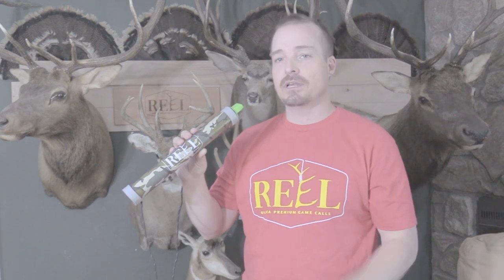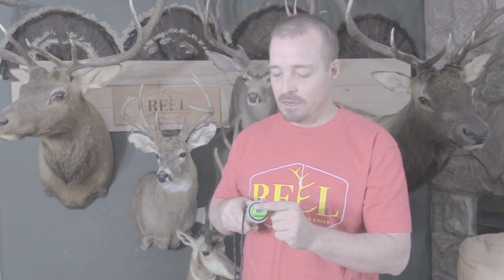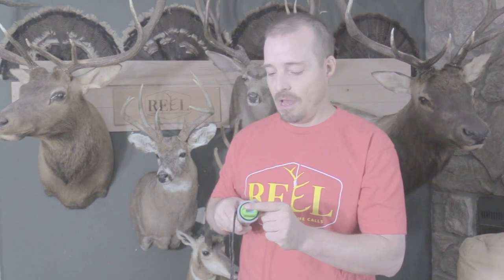You're just going to barely touch it — you feel that lip touch that reed. You feel it start to flutter and get that noise. You can vary your pressure and move your lips slightly back or slightly forward to also alter the effect of the sound of the call.